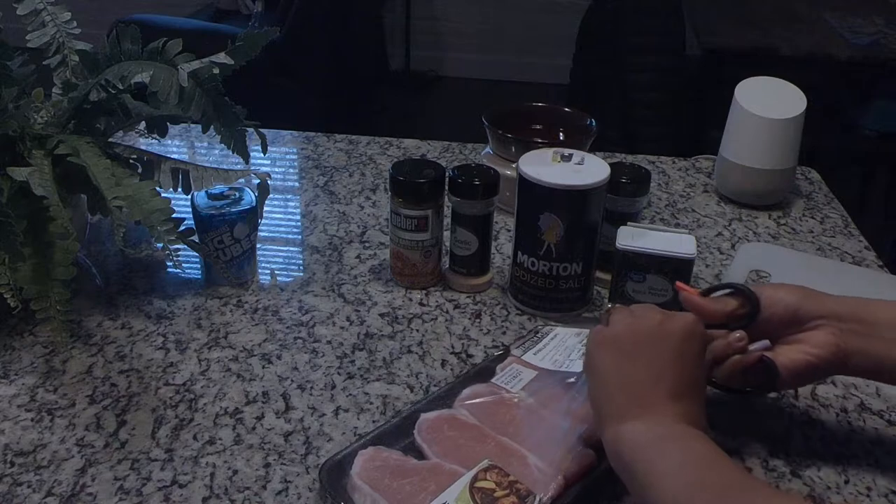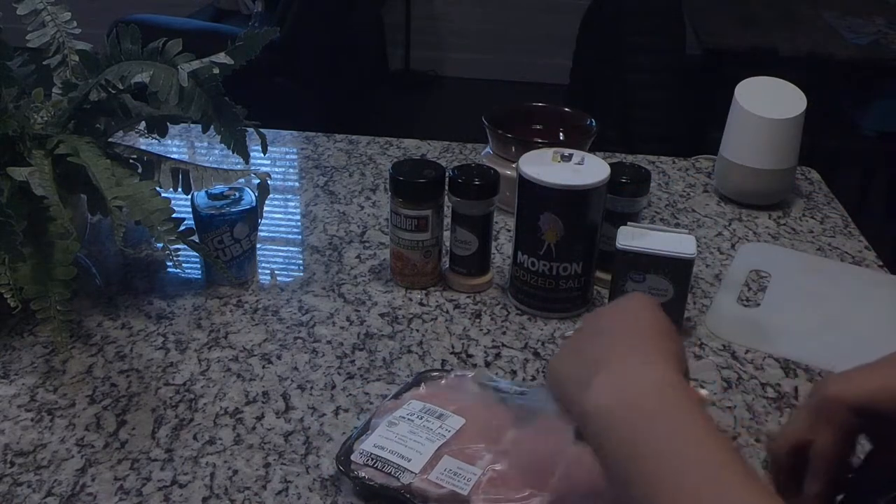To start this off, I'm first going to cut open the package — this is common sense — and then put it in the sink to wash it.